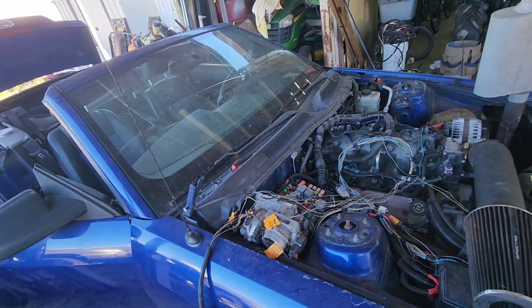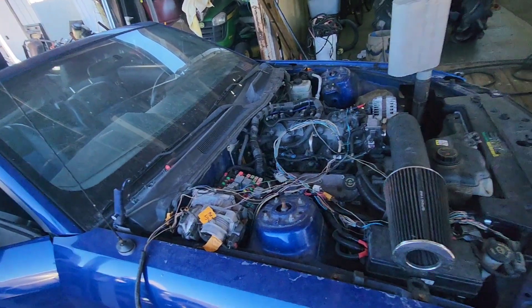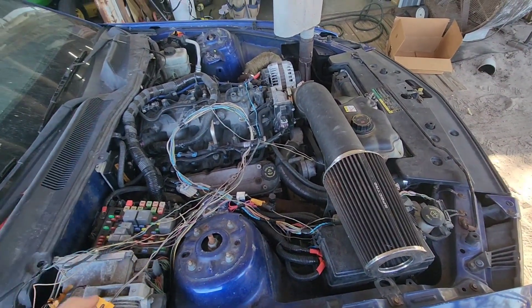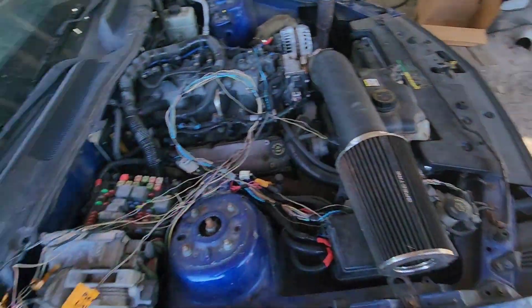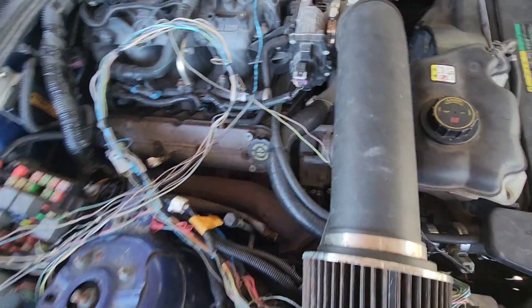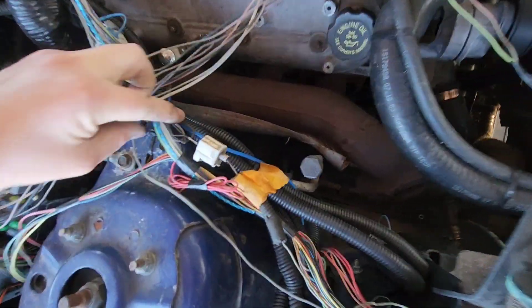We have the battery mounted in the trunk. I'm going to mount a relay back there — its own relay for the fuel pump — and the trigger is going to come from the Chevy ECM. That way it only runs when it needs to. It'll cycle when you turn the key and then won't run again until it sees a crank signal, so you can leave the key on and it's not going to sit there and run the fuel pump. That's the way it's supposed to be.